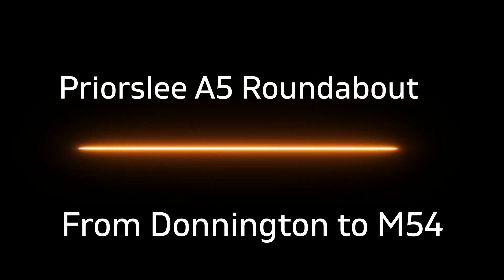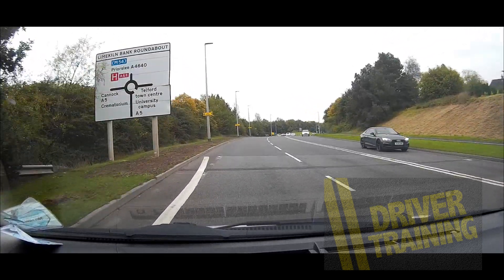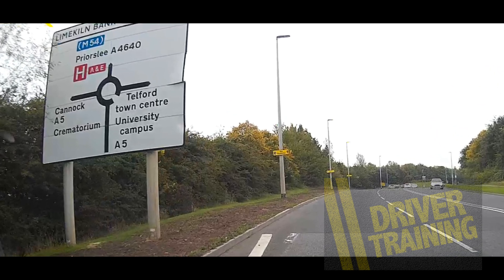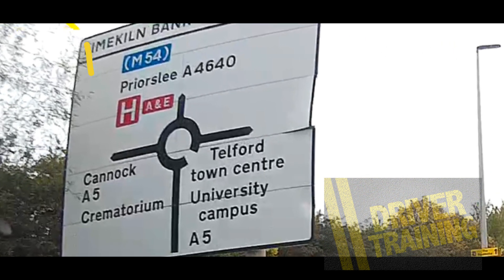Welcome to driver training. In this episode we're going to deal with the Priorsley A5 roundabout, approaching from Donnington and following the signs for the M54. As we approach the roundabout we look at the sign and it tells us the M54 is straight ahead — second exit.